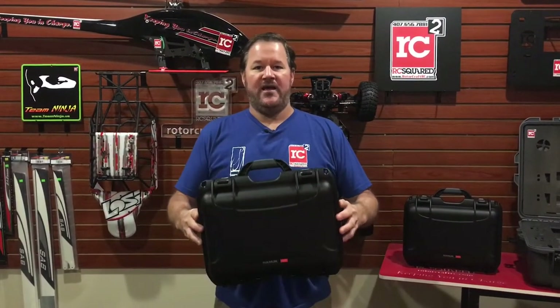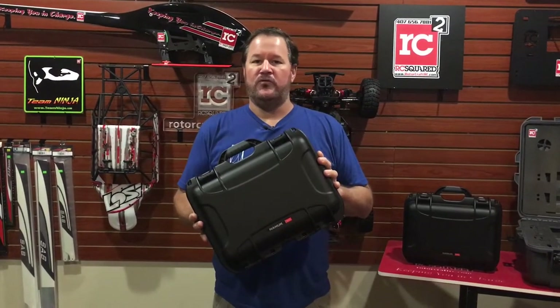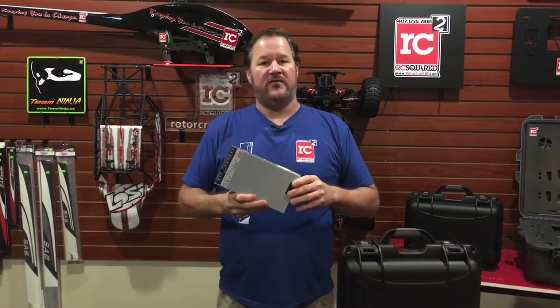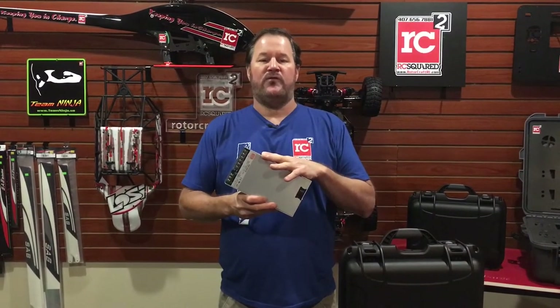We teamed up with three other companies. PlastiCase — that's who makes Nanook — these are the cases that we use whenever we make our charge cases. And the power supplies we use in all our charge cases: this is the RSP line of power supply.